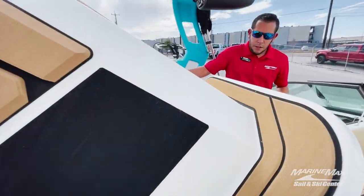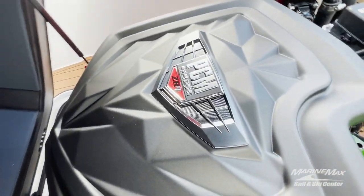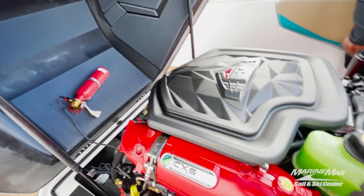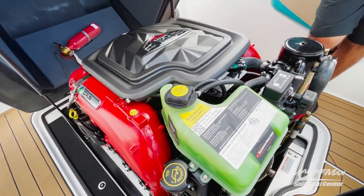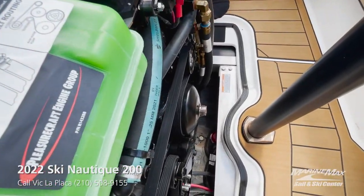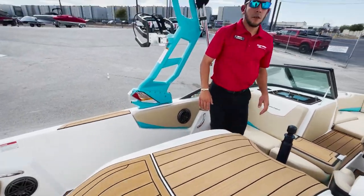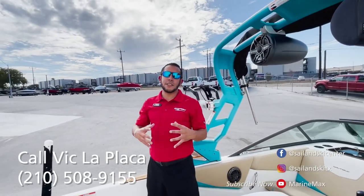Taking a look at the heart of this boat — this boat is equipped with the PCM Marine Engine ZR4. We do have the fire suppression system mounted in there. On the engine cover you have your CXS clean exhaust system, and then your drain plug is located right below next to the bilge pump. So those are some of the key features of the Nautique Ski 200.